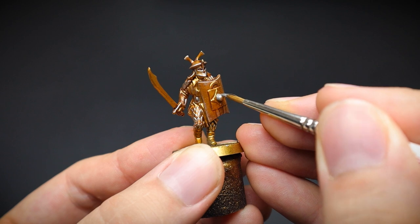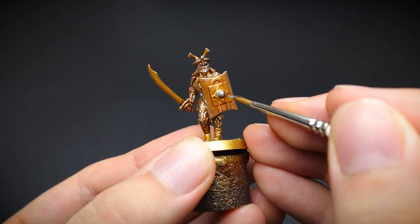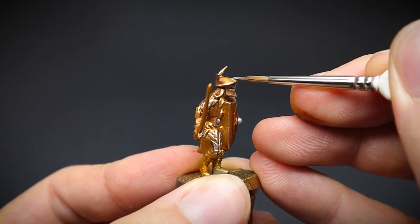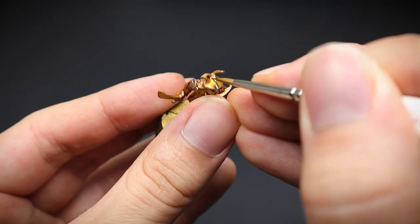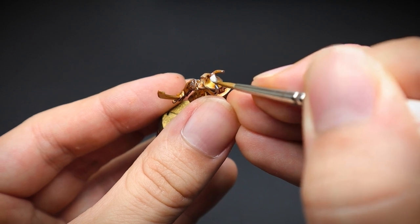Whilst the paint was still out, a few areas were picked out for some added interest, such as the boss of the shield, the central round bit, the pokey out bit of the helmet — let me know in the comments if you know what this is called — and also a circular shape at the very top of the helmet. You will see why later.